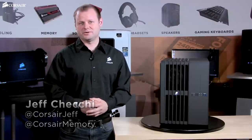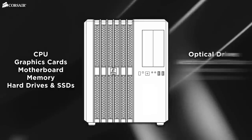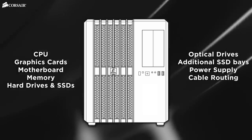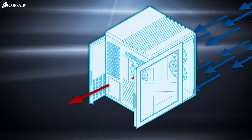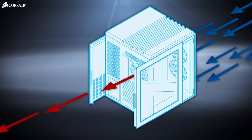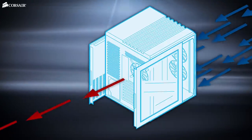The Air 540 has a unique new design to provide outstanding cooling. Our direct airflow path design works on the principle that the components that generate the most heat should receive the coldest, most direct airflow from outside the chassis. The Carbide Air 540 utilizes dual chambers to deliver cooler air to your CPU, graphics cards, motherboard, and memory without your drives or power supply getting in the way of the airflow. The airflow path is effectively a straight line drawing cool air directly to the components.